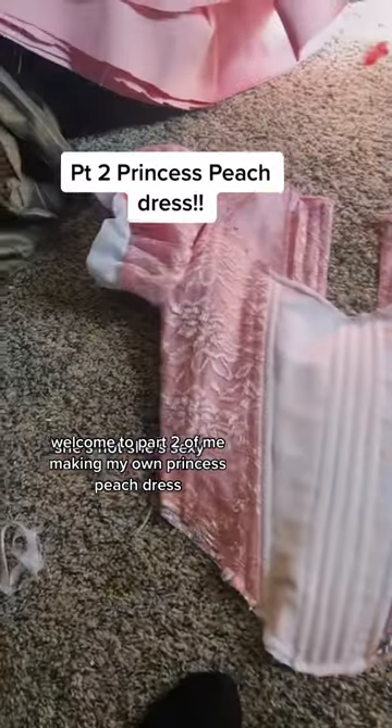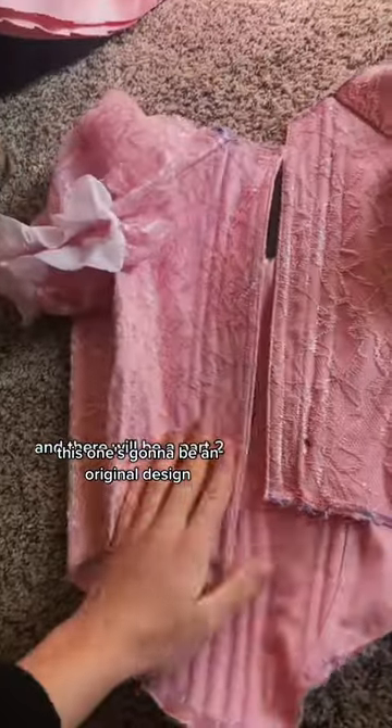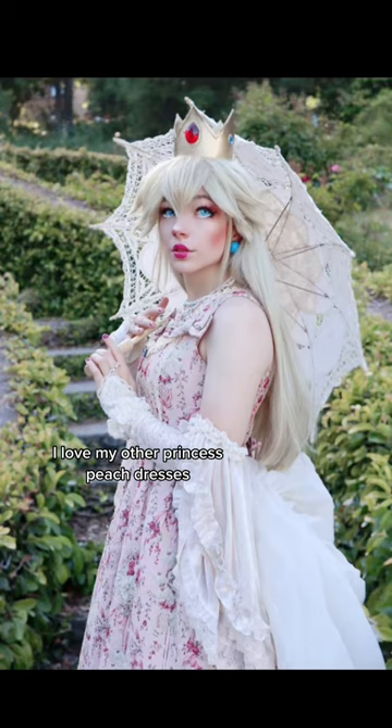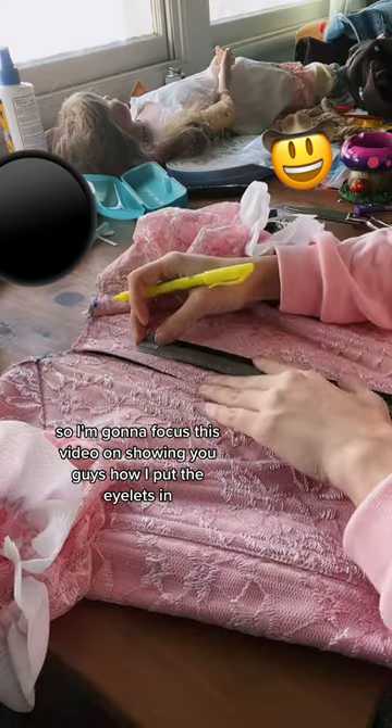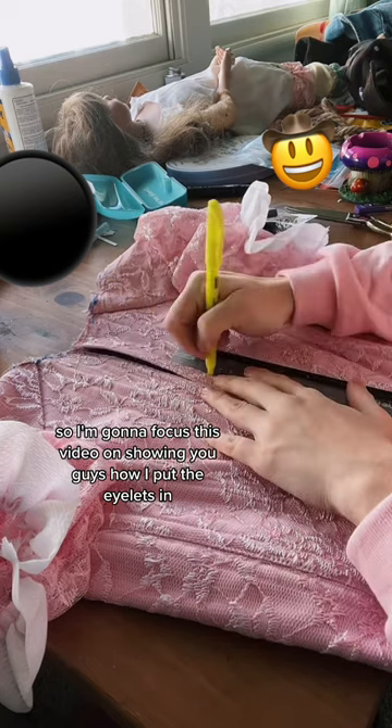Welcome to part two of me making my own Princess Peach dress. This one's gonna be an original design. I love my other Princess Peach dresses, but I want something a little bit different. This dress is gonna be lace-up, so I'm gonna focus this video and show you guys how I put the eyelets in.